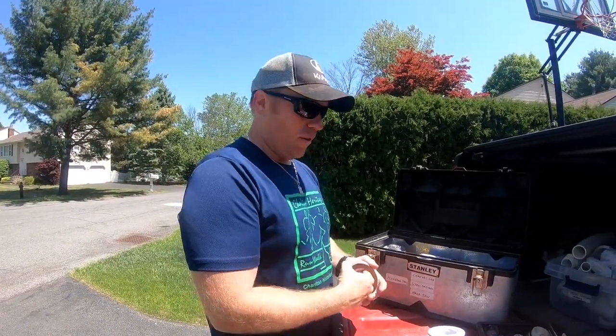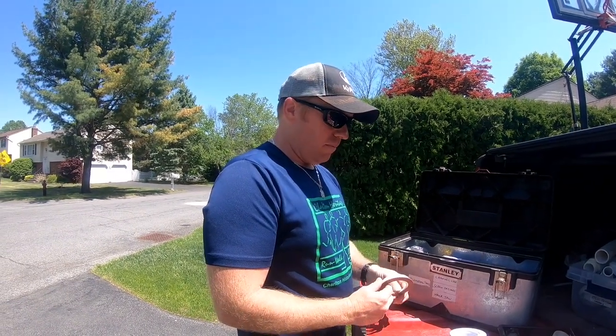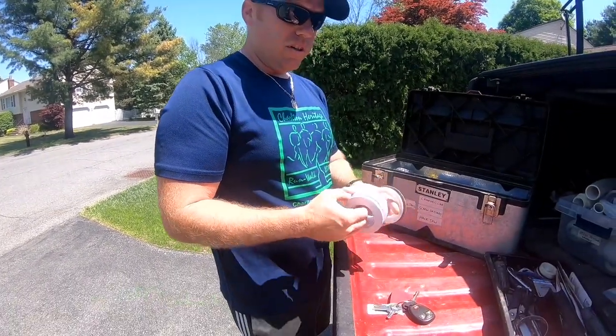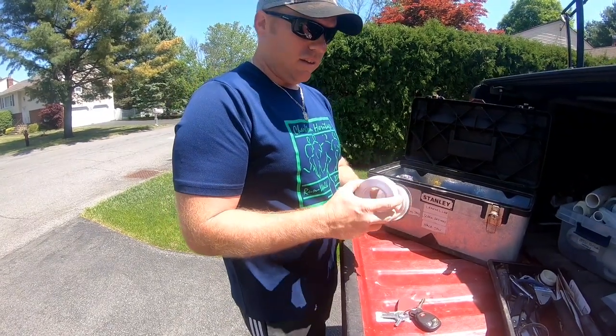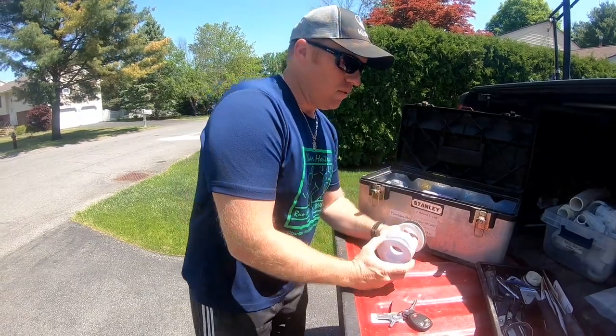Welcome back to the White House Farm. We're back at the place where we replaced the broken chlorinator and piping. Now that everything is hooked up together, he noticed that his return was leaking. We're going to take apart his return — I got an extra one here just in case, because these are plastic and we're in the Northeast, so they do crack and break.